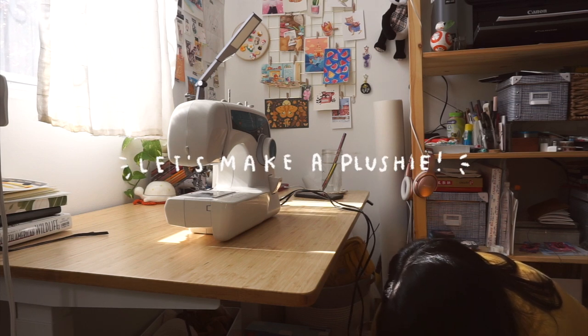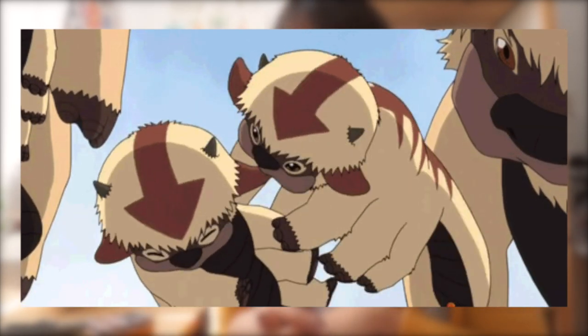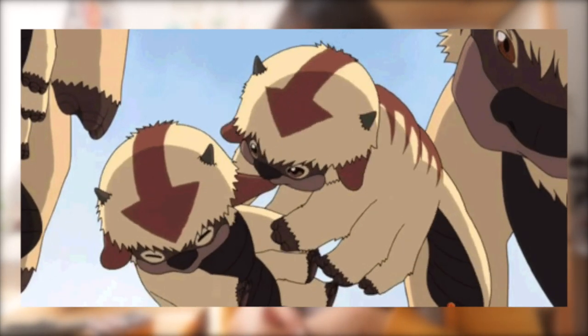Hello friends and welcome back to a new video! As you can see, the sewing machine is out because it is the beginning of March and I have decided that March is going to be my month of indulging myself in the crafts I've been wanting to make for a very long time. The very first craft we are going to be making is a giant — hopefully giant — Appa plushie, or a sky bison plushie from Avatar The Last Airbender and Korra.